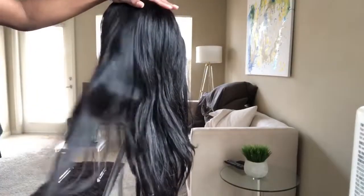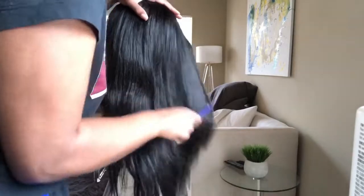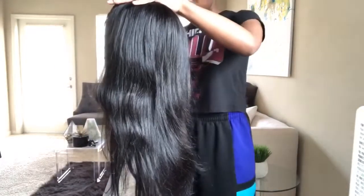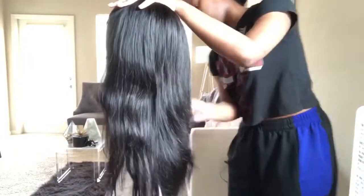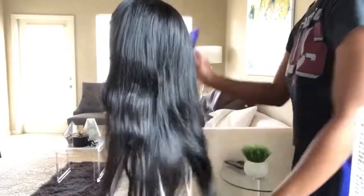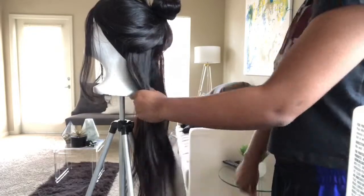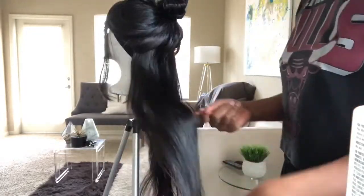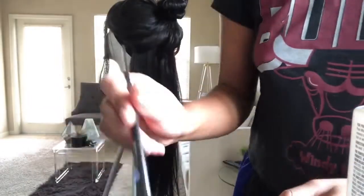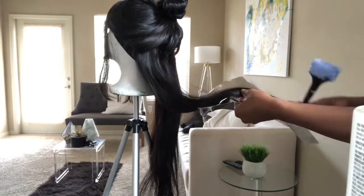Go ahead and comb your hair out, get it nice and untangled, and then go ahead and start the bleaching process. I sectioned the hair off into little sections - I start with the nape first - and I just did it in three sections, starting from the bottom of the hair and moving up to the top with my bleach.